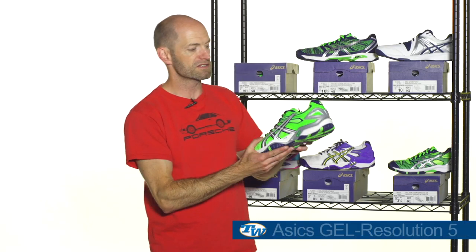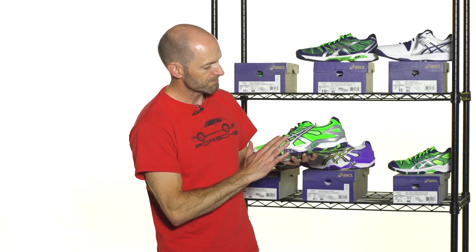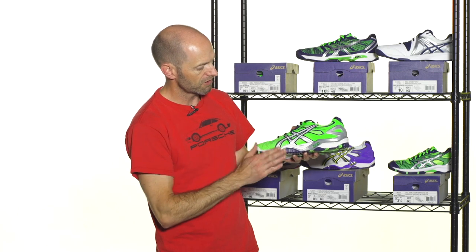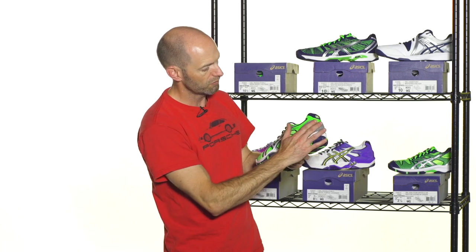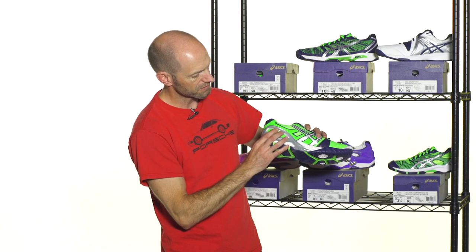First up we have the Gel Res 5 in this really nice bright green colorway, kind of like a Kawasaki green right here, so very close to my heart on this one. I really like the contrasting ASIC logo and then the silver pop through the heel cup right there.